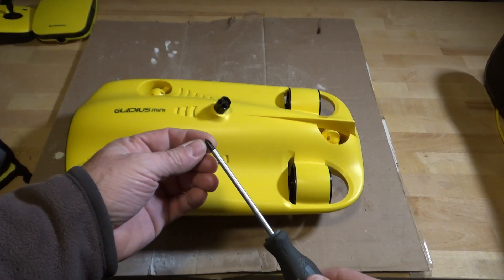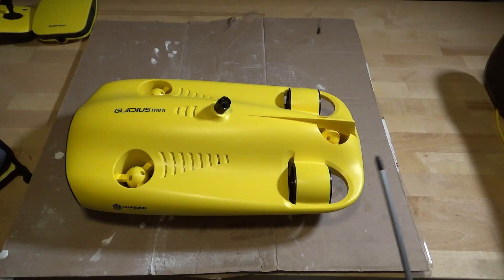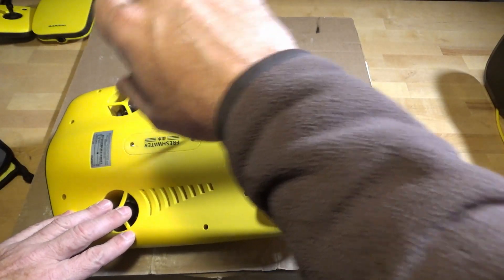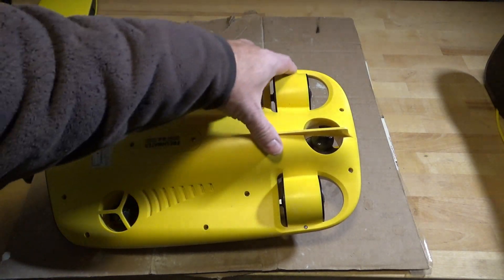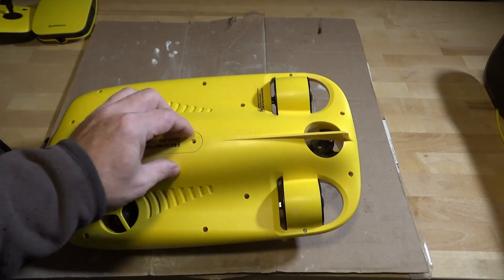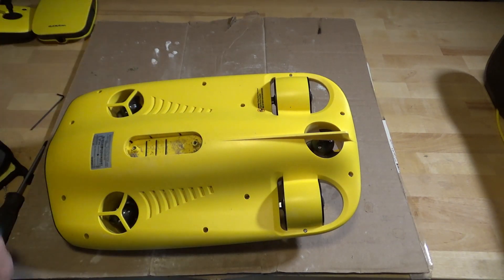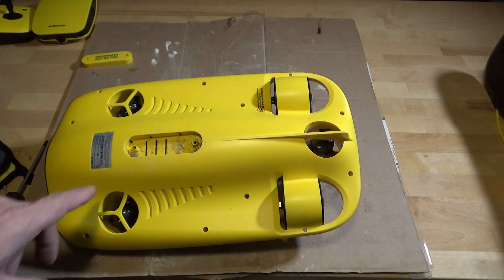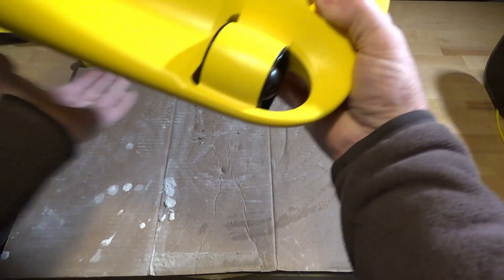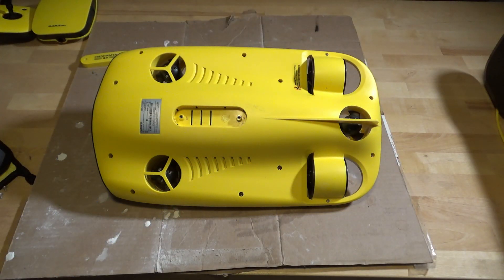The screwdriver I'm using is a number one Phillips, and I think the screws are number two Phillips, but unfortunately the number two Phillips will not fit into the deeper holes in the base of the unit. For those asking how sand got into a drone designed to go in water — I had it in a gravel-bottom creek, and while I was still learning to use it I ended up dropping it into the bottom, forcing the base of the unit into the gravel. So we got a little bit of sand in there. I'll stop the camera, take out the screws, and bring you back when I'm ready to start cracking it open.